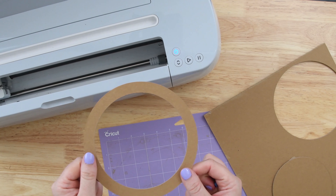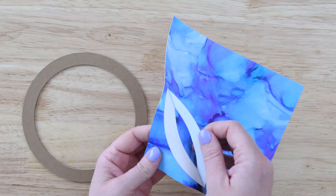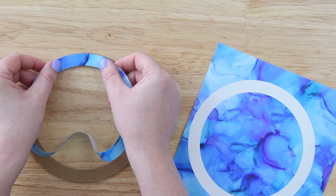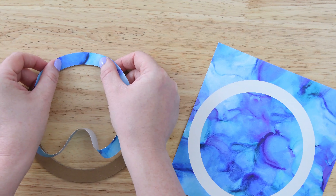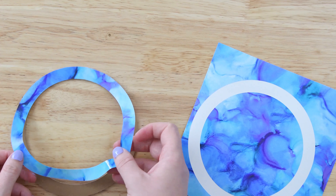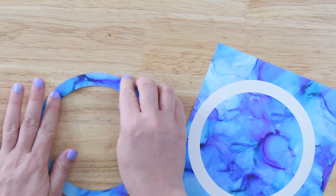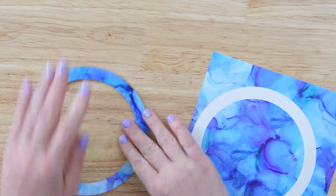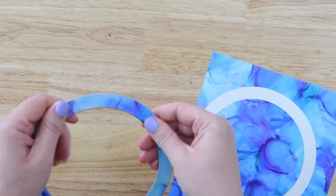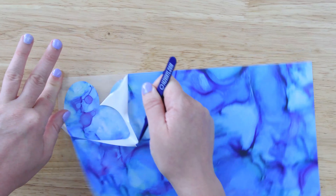Once we have everything cut, let's make our marker. I'm not going to weed away the patterned vinyl because it's a circle — I'll just peel it off and line it up on my chipboard, slowly making my way around and pressing it down as I go. Take your time with this — the patterned vinyl is really easy to work with. And there we have our marker! When taking pictures, it'll show what month or how many months old the baby is.